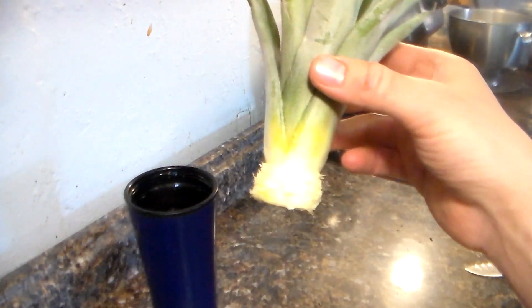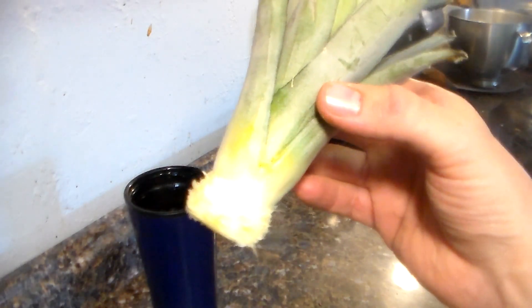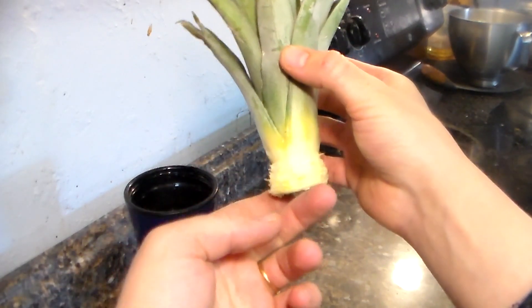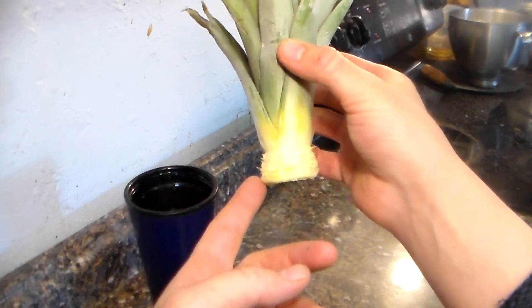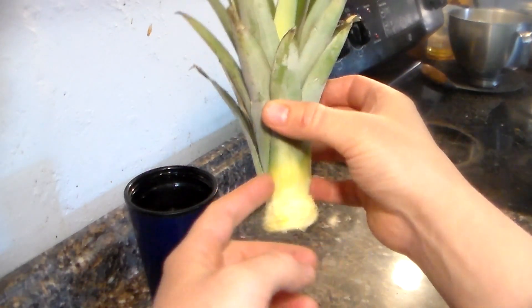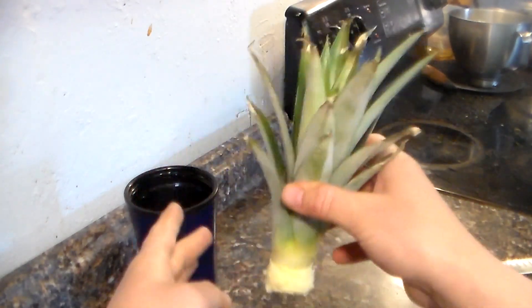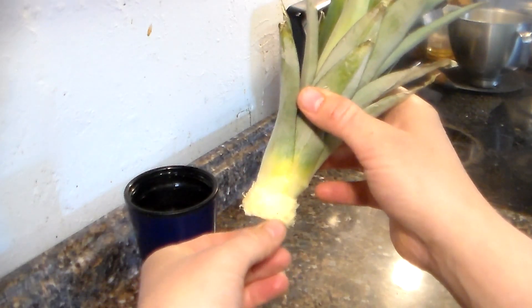Okay, and this is how much we have left. From this bottom part here it's going to start making roots, so you want to have not too much on top to give it strain — just a little bit of spine — and you have enough exposed here that it can work on rooting without having to worry about the leaves.